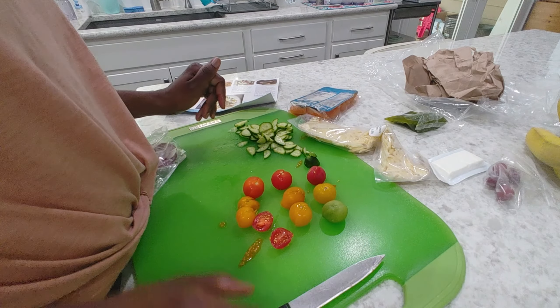Tomatoes are going in. Alright, I think that's enough — toss the rest. Then we're gonna go ahead and place our toasted orzo pasta into a microwave-safe bowl and cover with a damp paper towel.